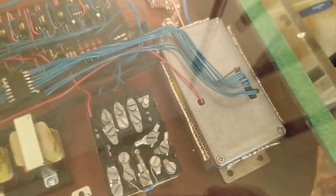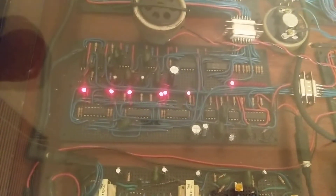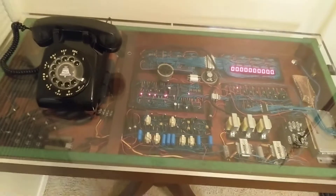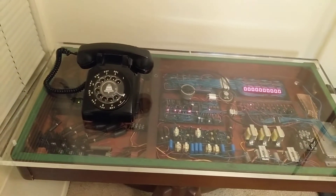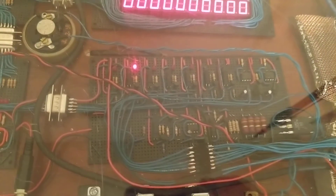Inside this metal box is where the modem and the Arduino are. I also have some other boards I built — this board here is an analog board that handles all the voice signals, and then I've got this other board that's digital and handles detecting things like when you pick up or hang up the phone, or when you're dialing a number by turning the rotor. I also have a number display here that shows the number you're dialing, and this board acts as an interface between the other circuits and the Arduino.